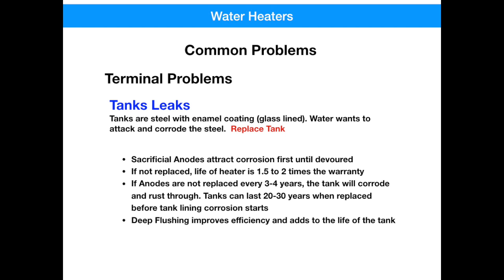Moving forward, when you do get a new water heater, there certainly are things you can do to extend its life — not just up to the warranty period, but as long as 20 to 30 years. The minerals in the water will attack the steel in your tank. So a sacrificial anode is something that the manufacturer installs, and the minerals in the water will attack that sacrificial rod before they attack the steel in your tank. Replacing this anode rod every three to four years will extend the life of your tank almost 20 to 30 years.